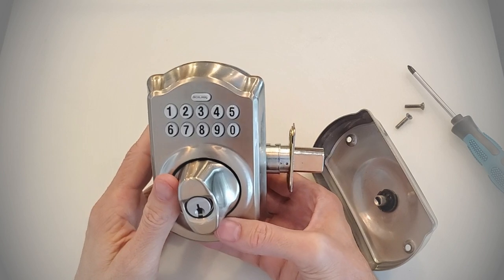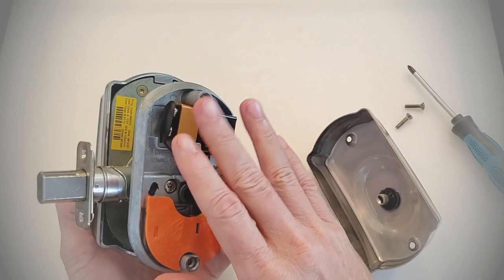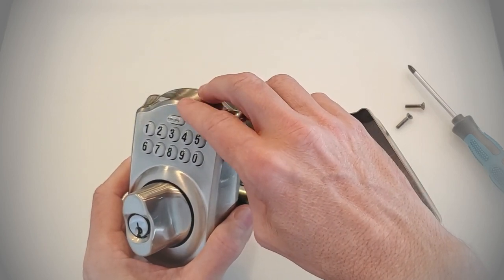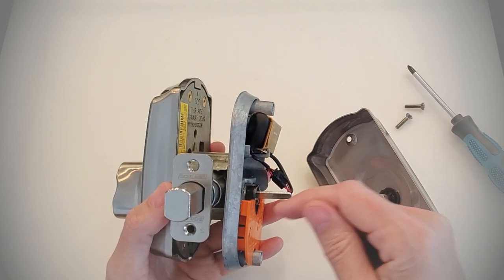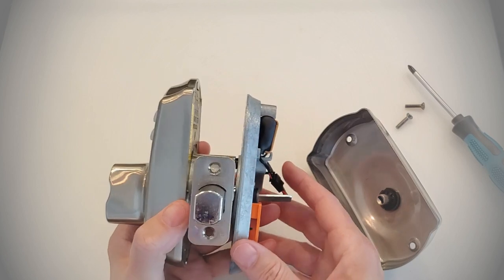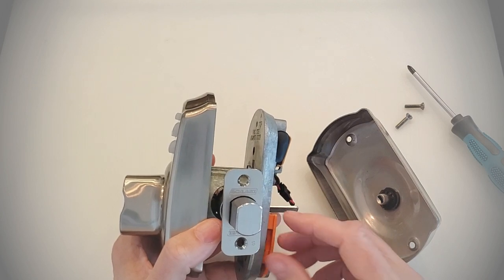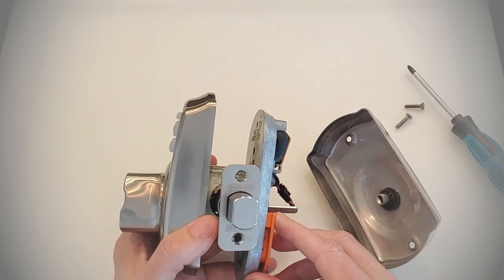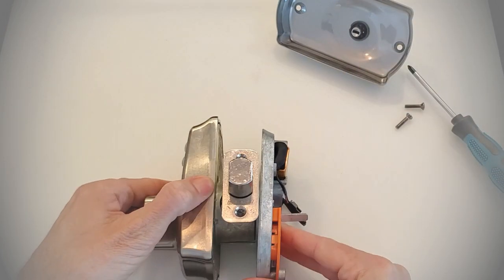Before going through this sequence, I'm going to tell you what needs to be done because it's going to go rather quickly. I'm going to disconnect the battery and then press and release the Schlage button. After you do that, you have 10 seconds to complete the following steps: reconnect the battery, the Schlage button should glow green for a second, then press and hold the Schlage button until it lights green and the lock beeps. After that, I should be able to enter one of the default codes and confirm the factory reset was successful.